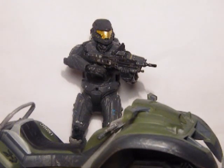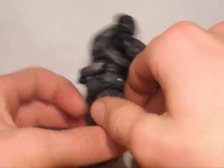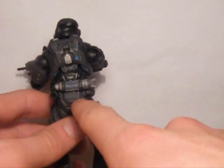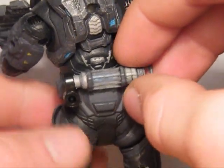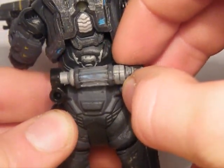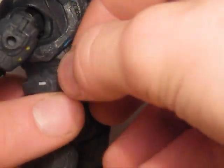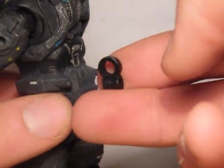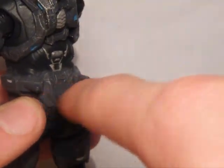Before we look at the figure and Mongoose, I'll quickly tell you about Cortana's Memory Matrix, which is that thing here. This is the little peg you use to attach it to these pegs here, which can also be used for grenades and whatnot.